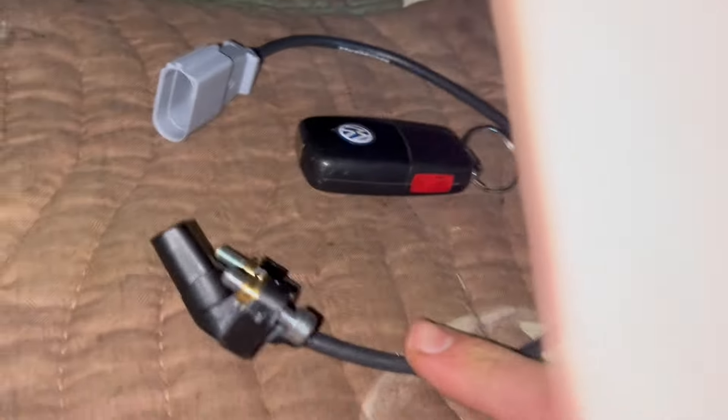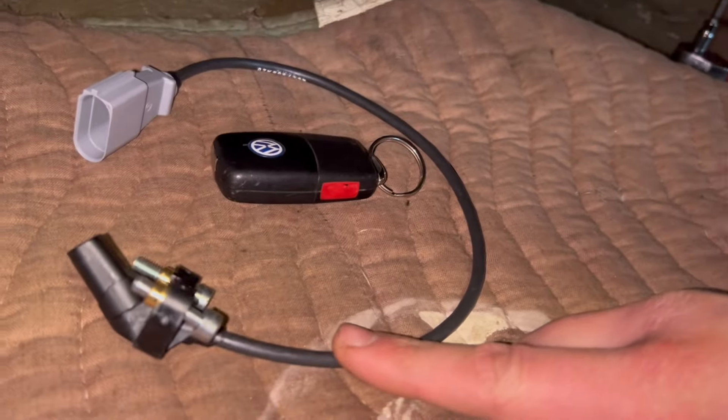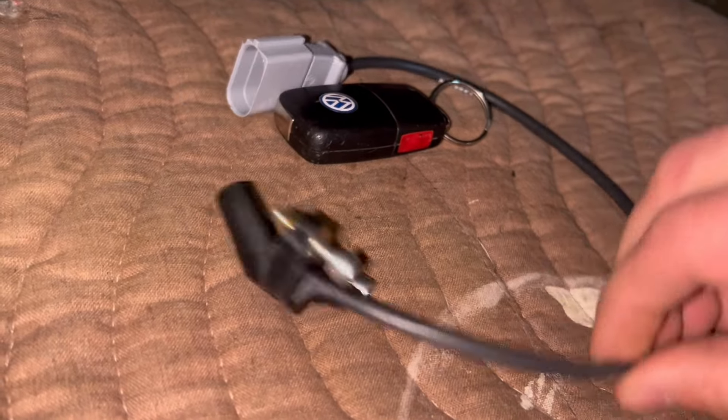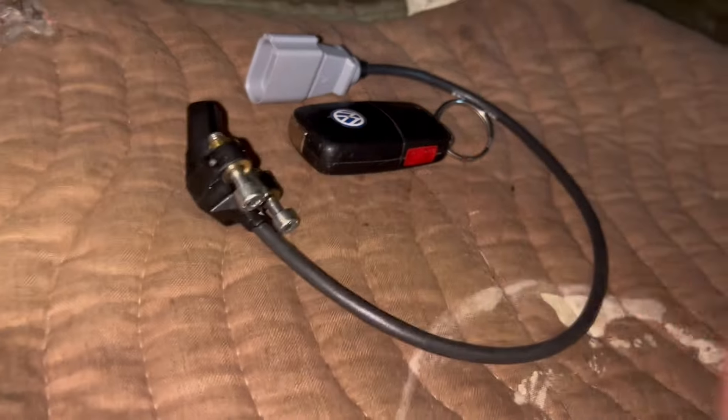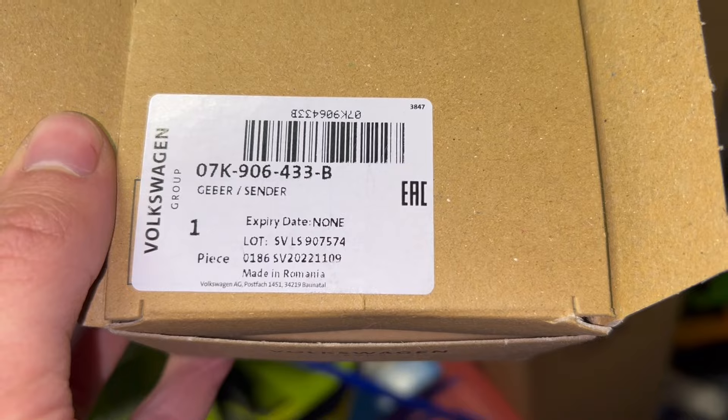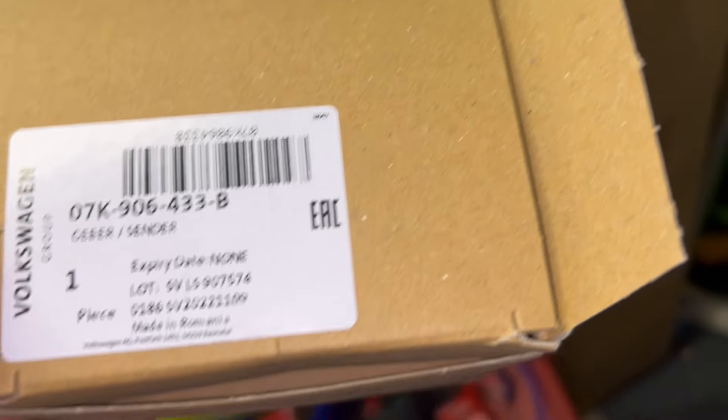The new sensor is from Volkswagen — $200 at the dealership from the parts counter. Not a cheap part for sure, but it is OEM. Maybe you can get it cheaper somewhere online, I'm not sure, but here's the part number right here. Made in Romania, so we'll see if this Romanian part works on this German car. Always something to work on — we will get this replaced.